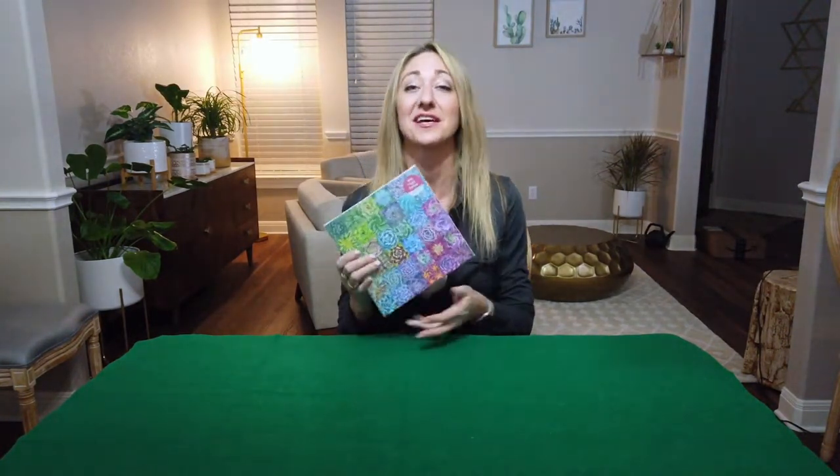Hey, welcome back. Today's Jigsaw Puzzle Time-lapse is going to be Succulent Spectrum by Galison. I'm going through a plant thing and I'm pretty excited about this one. Today I'm going to be doing a magical unboxing for you, then we're going to do a time-lapse, and then I'll give you my take on the puzzle at the end. It's all in chapters below.